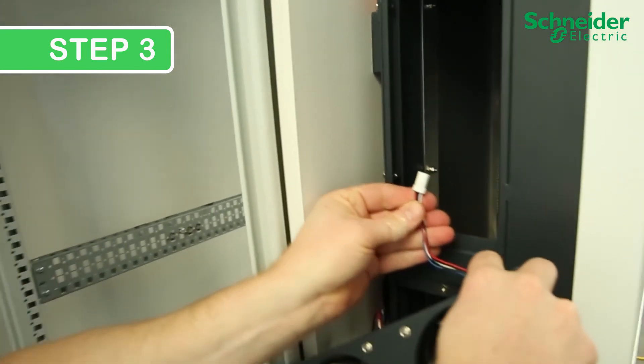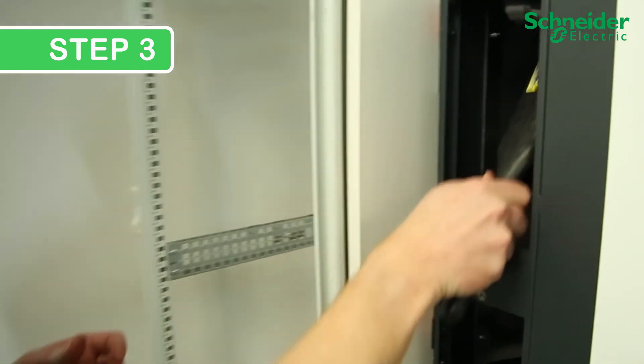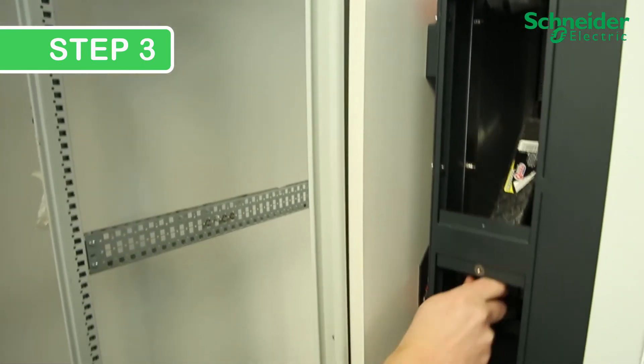This is a good time to clean the inverter heat sink and internal surface using an electrostatic safe brush or vacuum.